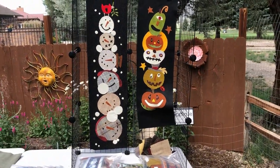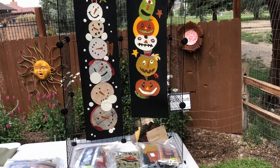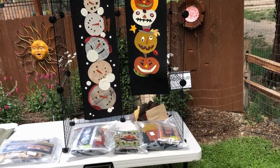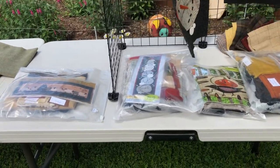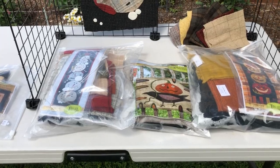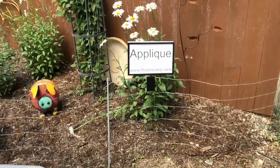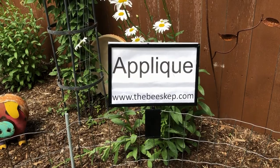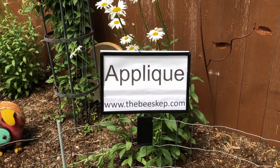Along with our rug hooking patterns we also have some fun applique kits that Lisa's put together. Applique is the art of attaching a number of fabric design pieces on top of a larger fabric backing. These kits are from patterns made by Threads That Bind and include the pattern, the instructions, and enough wool to complete the project. Check out our website to see the rug hooking patterns, rug hooking kits, applique kits, and 100% wool quarters that we have available.